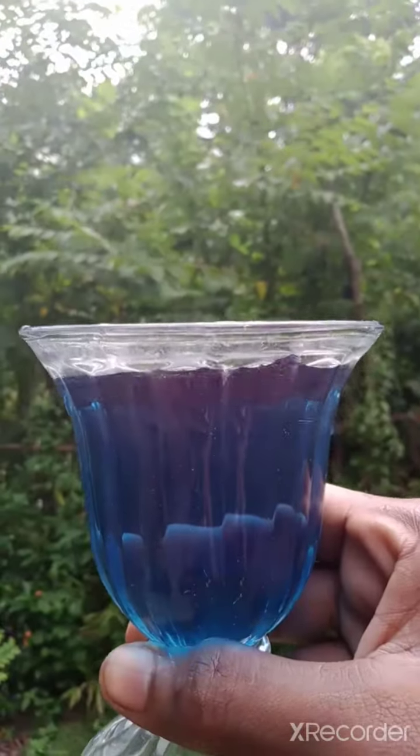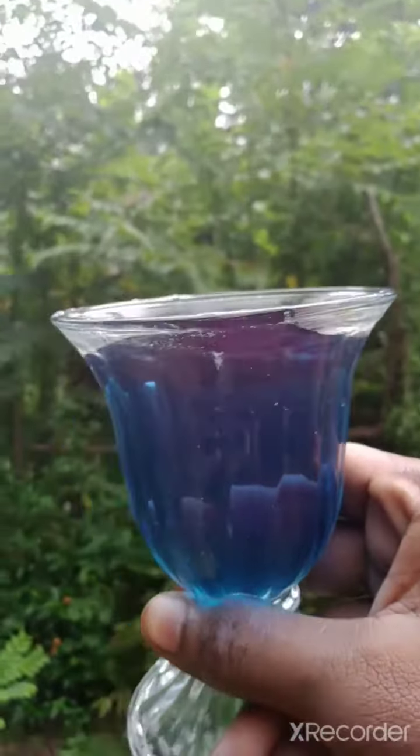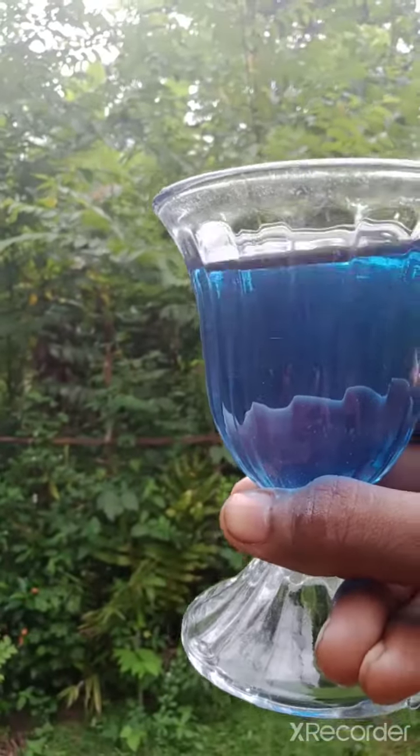This is a very easy drink to prepare. Like my channel, subscribe and enjoy the drink. See the color — it's blue! If you want to change it into a purple color, you can add lime drops.